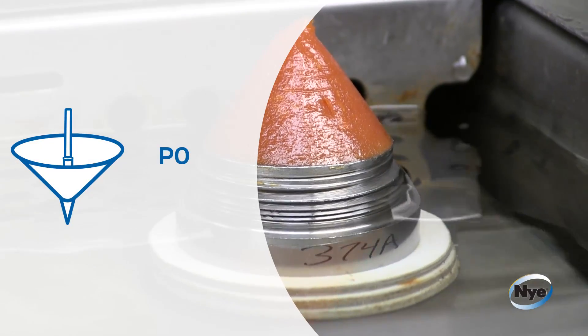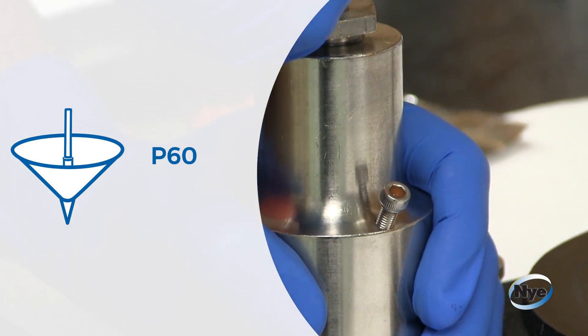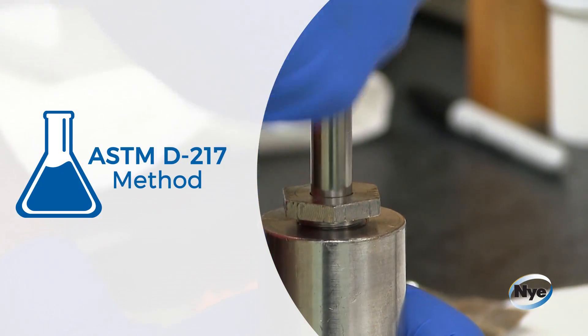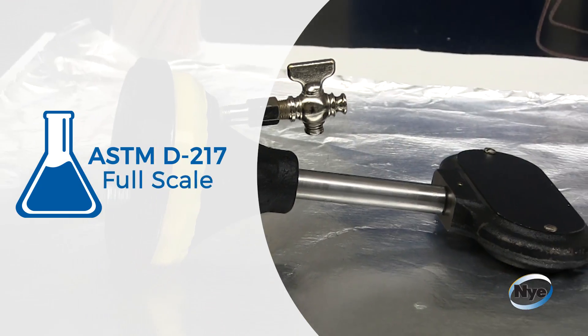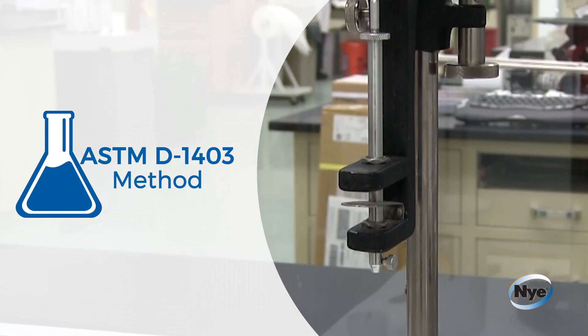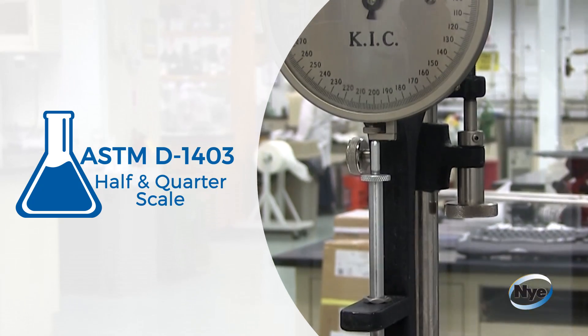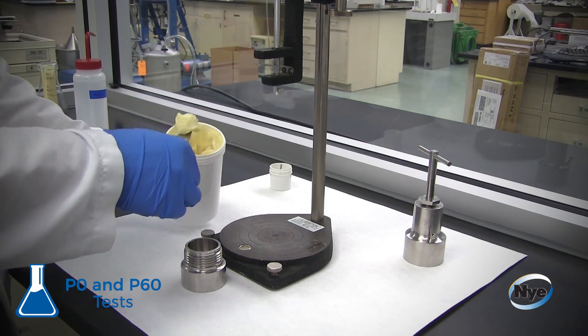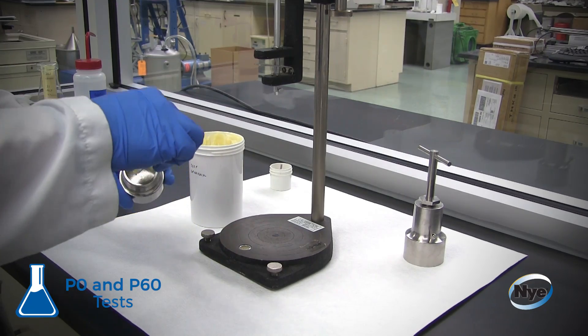The P0, or unworked, and P60, or worked, penetration tests follow ASTM D217 method for full scale, or ASTM D1403 method for half scale or quarter scale. They are two of the four required tests performed on every single batch of grease at Nye prior to shipping.